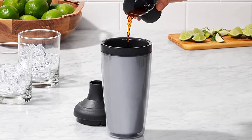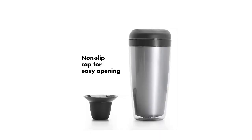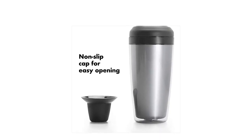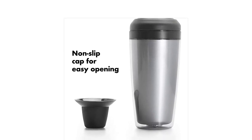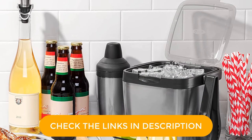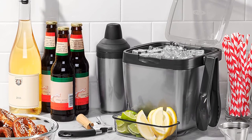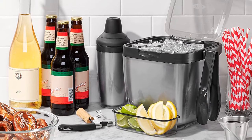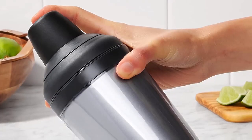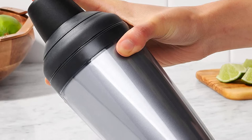Unlike the majority of cocktail shakers available, this one has a double-walled finish, so cocktails stay chilled and ice melts slower, even if you let your freshly shaken cocktails sit in the vessel for a bit. The double-walled construction keeps the heat of your hands away from your cool drink. Another smart feature is the Jigger Cap, which features indentations that measure out 0.75, 1, and 1.5 ounces.